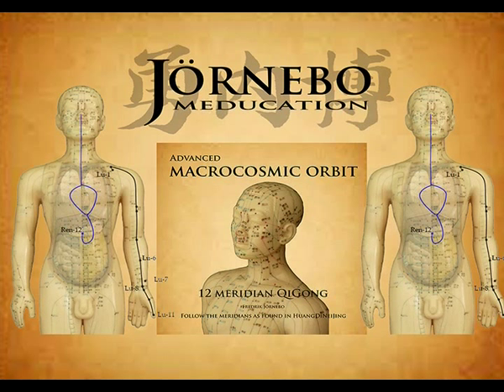A branch departs behind the wrist at Lie Que, Lung 7, runs along the side of the index finger, and arrives at the tip where it connects with the large intestine channel at Shang Yang, Large Intestine 1.